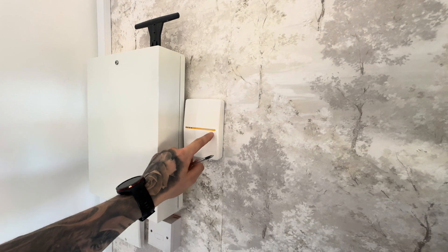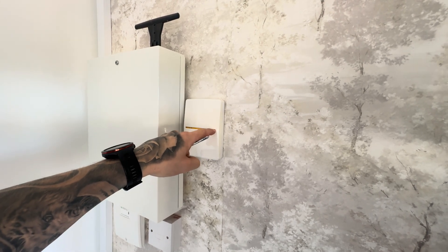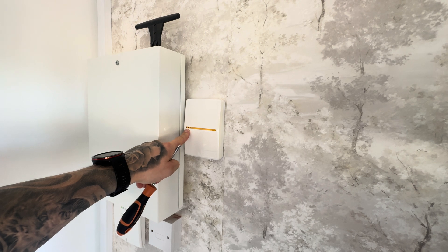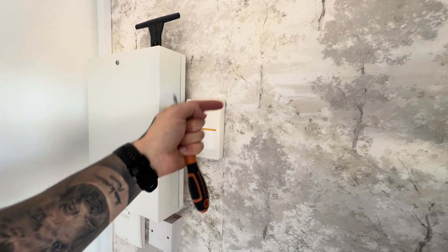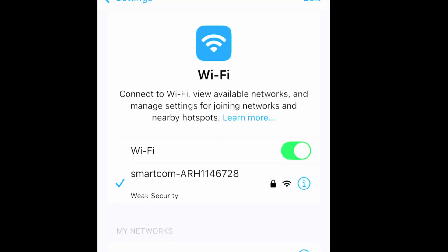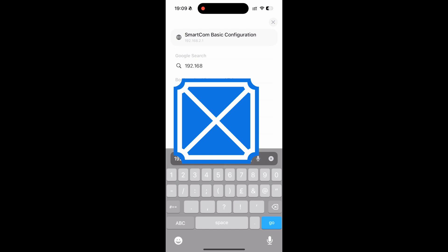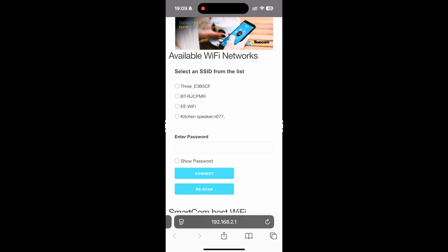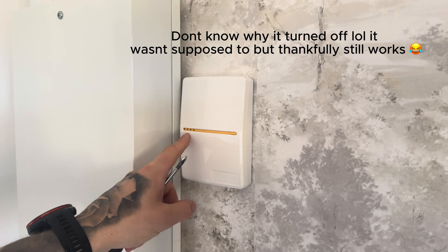Now it's time to get your Smartcom connected to the network. On the right-hand side there is a button on the yellow line — hold that down for five seconds. All being well, you should now get a flashing light on the second light in, to show that the Smartcom is trying to connect. Now get your phone — you'll need the details from inside the Smartcom. Go to your Wi-Fi connection, select Smartcom, and enter the password that is on the Smartcom unit. Then go to the website 192.168.2.1 and you'll be taken to the configuration website for your Smartcom. On there, select your Wi-Fi network from the drop-down list and enter your password to connect to the network. Once you've done those steps, the second light in from the right should now be solid blue to confirm it has a Wi-Fi connection.